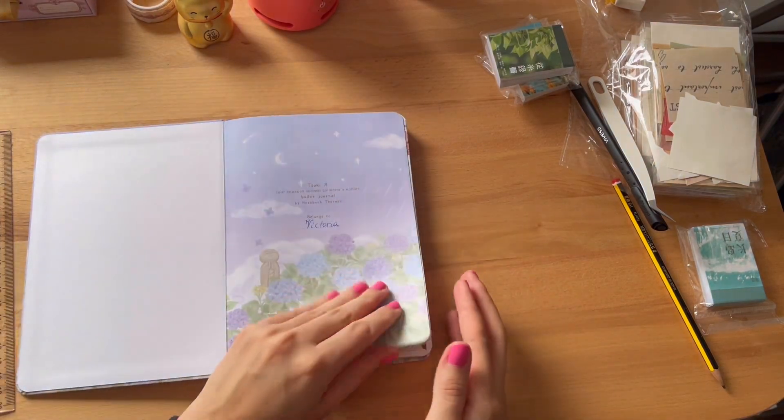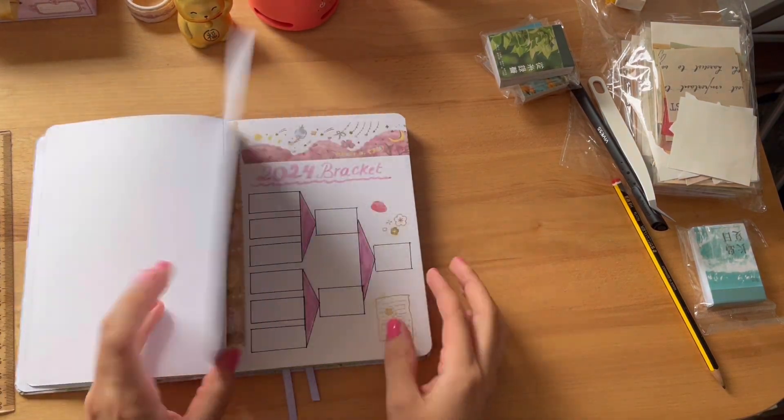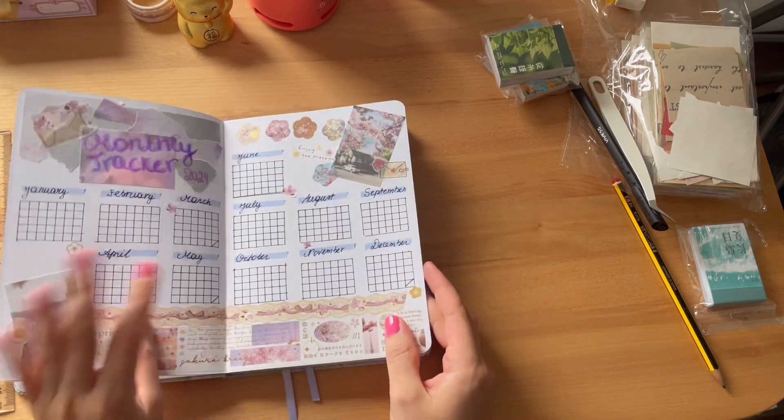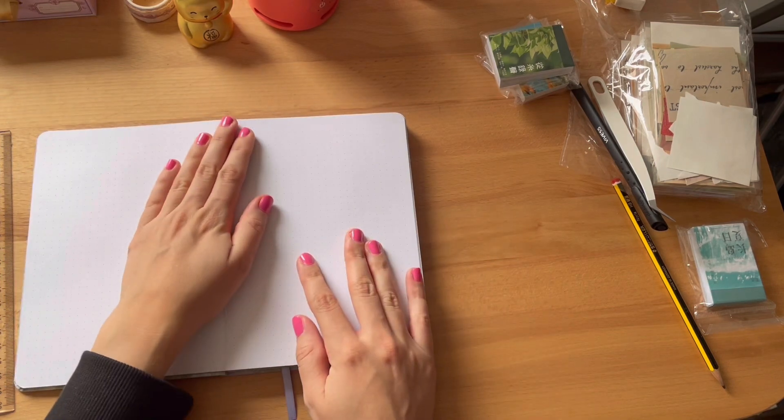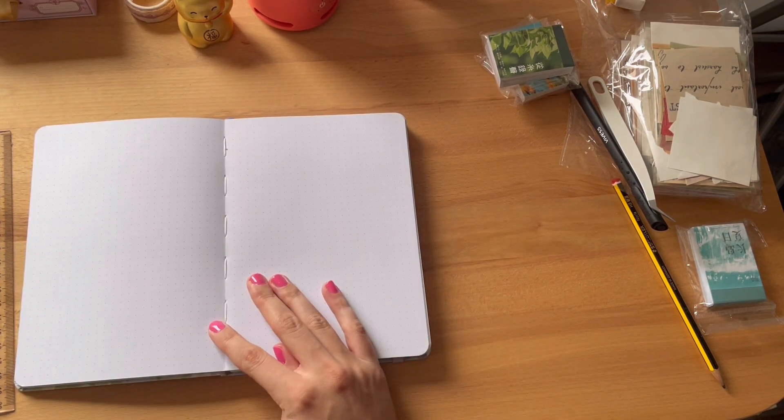Hello everyone! I'm super excited to continue this series of me creating some setups for my reading bullet journal. If you want to see what I've created so far, don't hesitate to click on my previous videos.